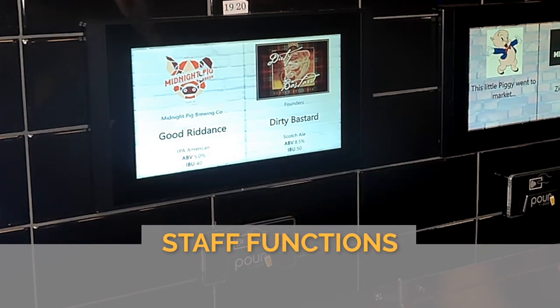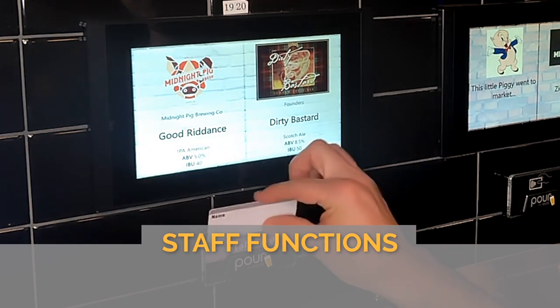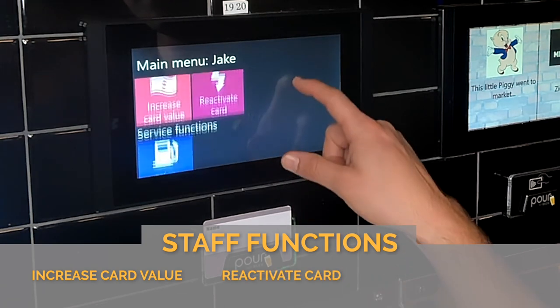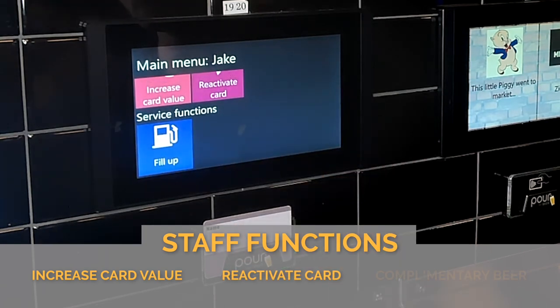With the normal staff card that's available to waiters and waitresses, you're only able to increase the card value and reactivate the card, as well as perhaps give a complimentary beer.